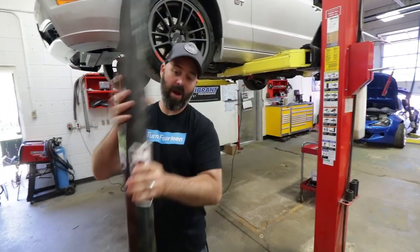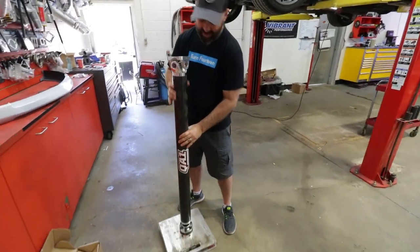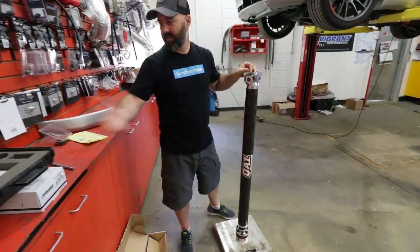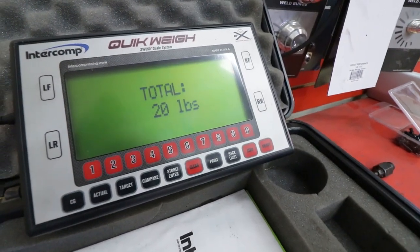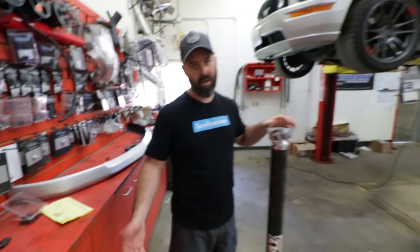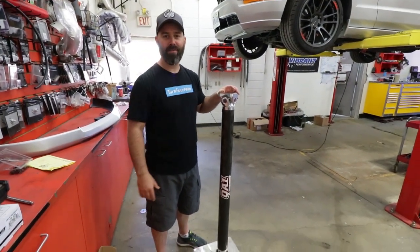Let's confirm that weight. We've got our fancy digital scales here at NV Auto - survey says 20 pounds. There you go, 20 pounds. Now let's take the other one off and see how much it weighs.